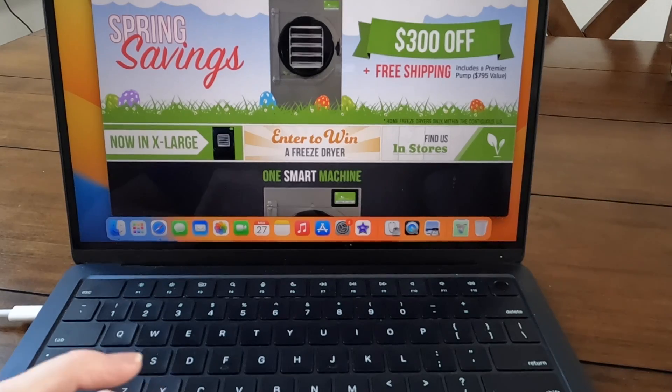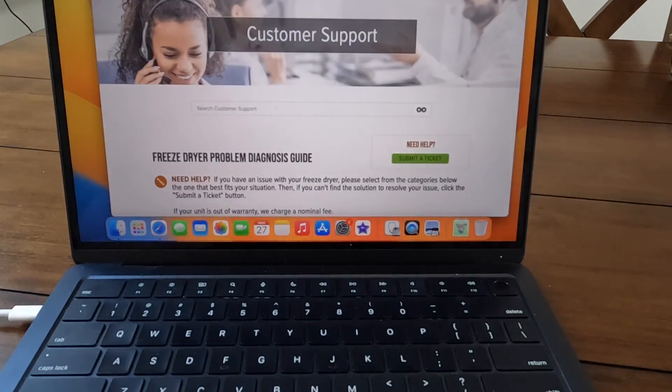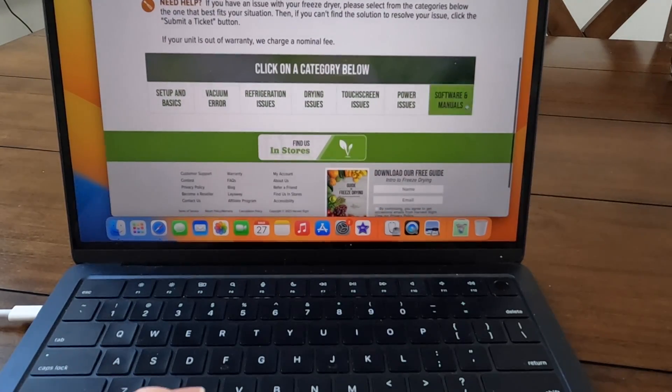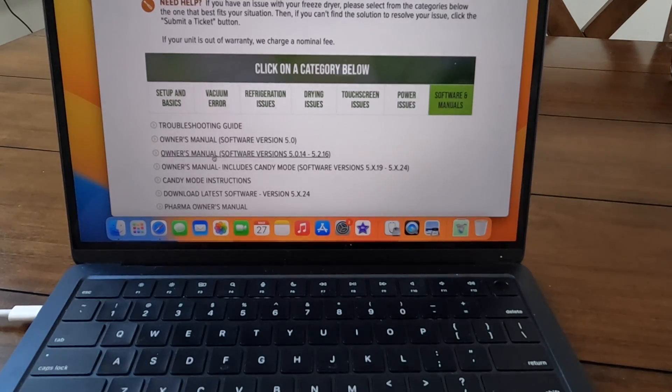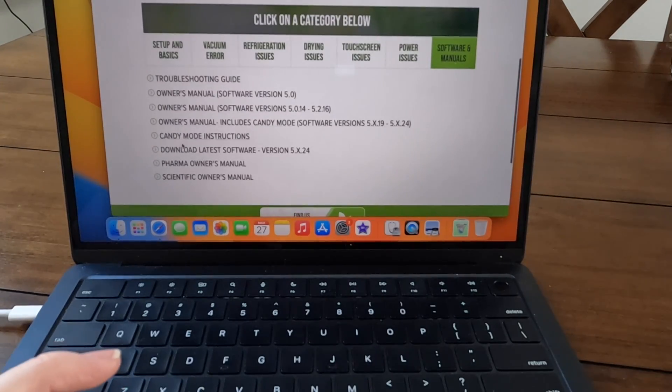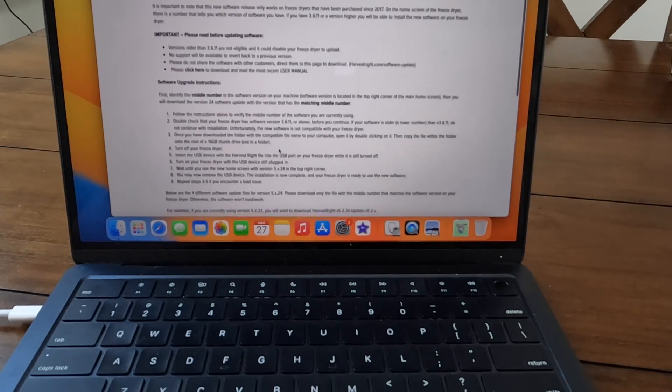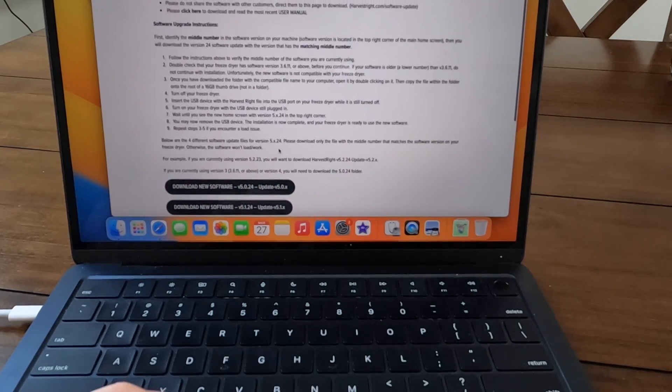Here is the Harvest Right website. To find the update, I click on the Customer Support button, then scroll down to Software and Manuals. There's a link to download the latest software version 5x24, and it gives you all the instructions for downloading the software.